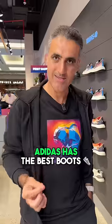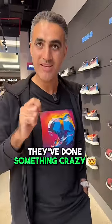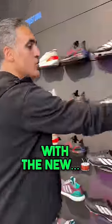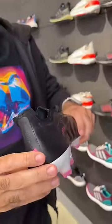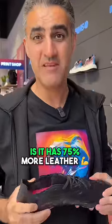I've been telling you Adidas has the best boots in the CopaSense line, and now they've done something crazy with the new CopaPure One. What you don't know about this boot is it has 75% more leather — cow's leather, not synthetic.